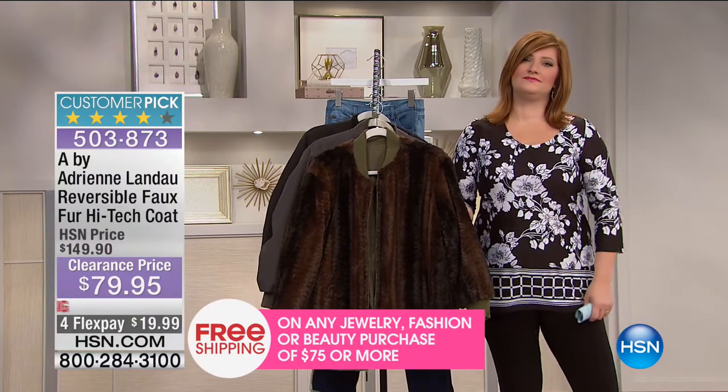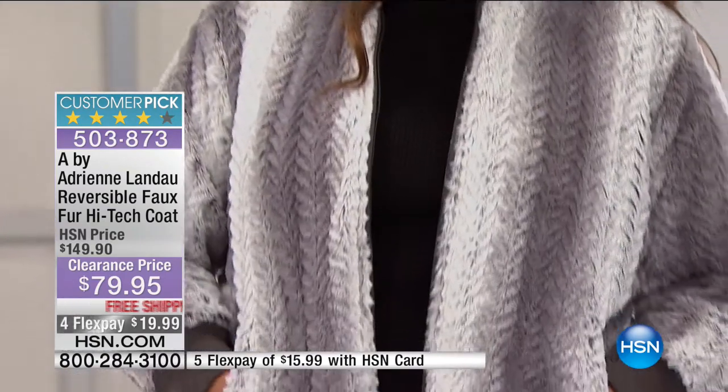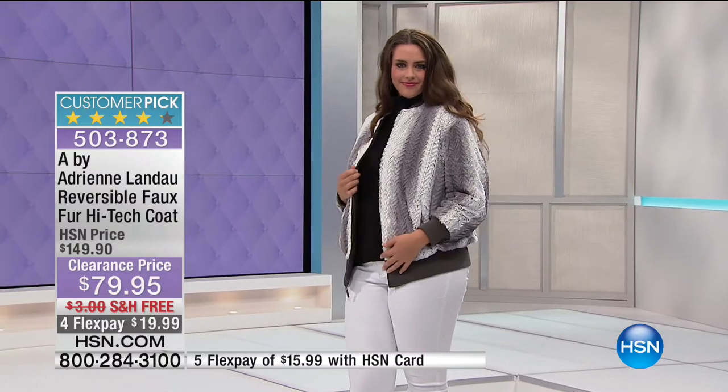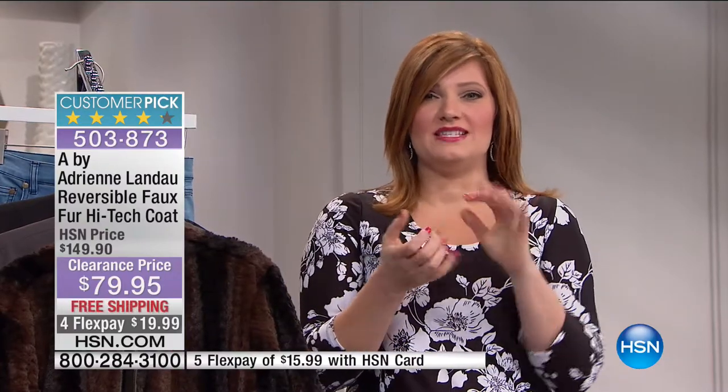Juanita: I got the Iman trench coat — the suede and leather — in the red. I've been looking for a trench coat and I've seen them in stores, but nothing like this. It is so beautiful with all the details. Robin: When you get it at home, it's going to impress you so much further — when you feel how soft and sumptuous the suede and leather is. I would love for you to call back next time Iman is on and let her know how much you love it.